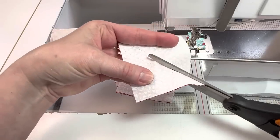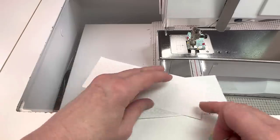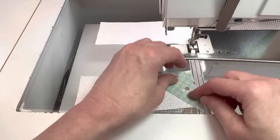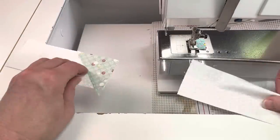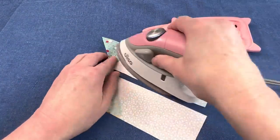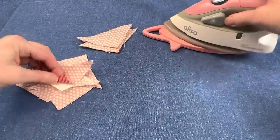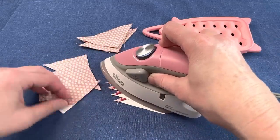Once you're done sewing you're going to cut between the two lines. Before pressing, I'm also going to sew the small dark triangles onto the ends of the two and a half by six and a half inch light rectangles — you want to have one that points to the left and one that points to the right. You will press these units to the dark fabric. For all of the half square triangle units you will press away from the light fabric. You will have eight half square triangle units made from the light and medium fabrics; you will only use seven of them in the block.